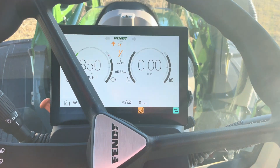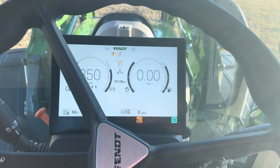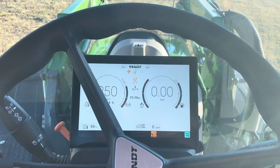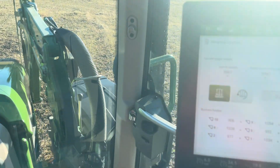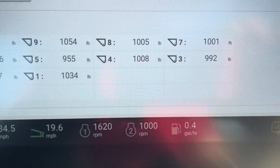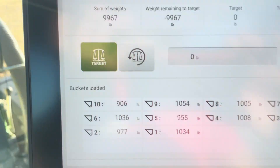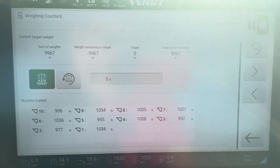This video shows how the cargo profiloader equipped with the weighing function on a 516 Fendt works when you're picking up round hay bales. I have already weighed 10 bales — you can see it shows 10 bales and the total weight I've picked up so far.